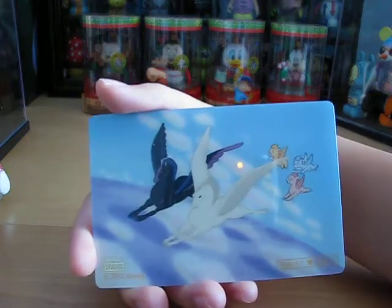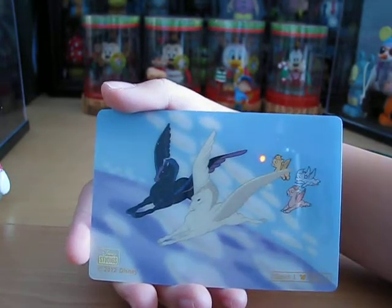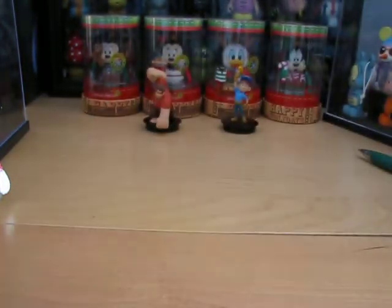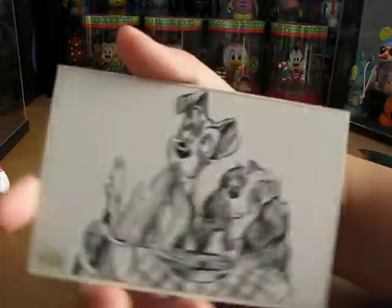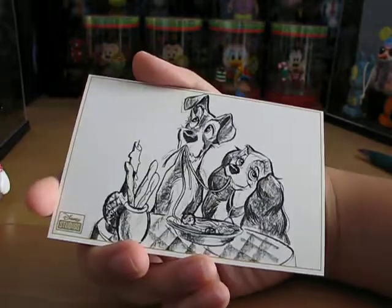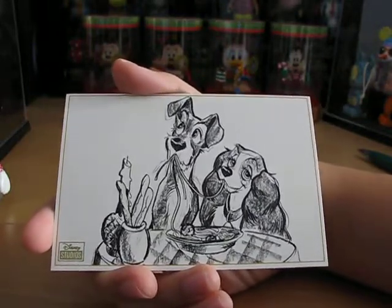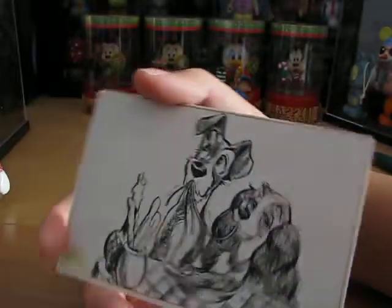I meant cell — a movie cell, not a lithograph. I'm sorry about that. This is the real lithograph from the movie Lady and the Tramp, which came out in Diamond Edition this year. Be sure to get that before it leaves the vault, if it already hasn't.